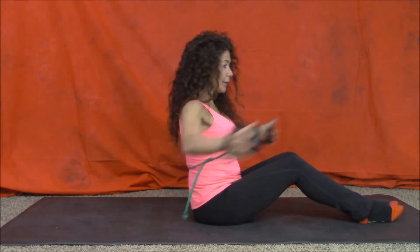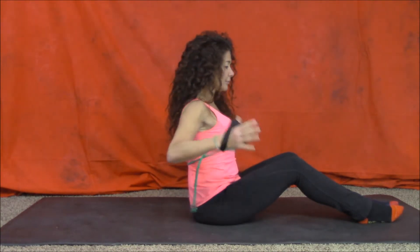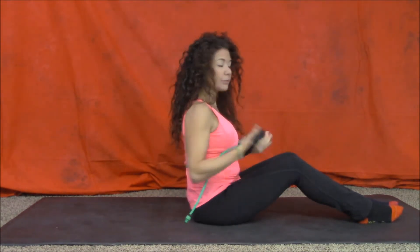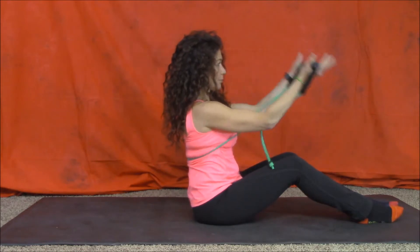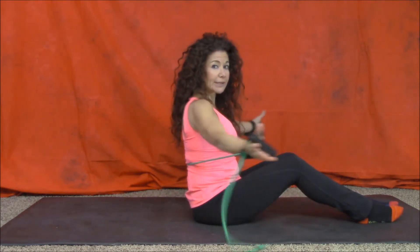So now, hug a tree. You're getting a nice extension. Bicep Curls. And how about your tricep extension?